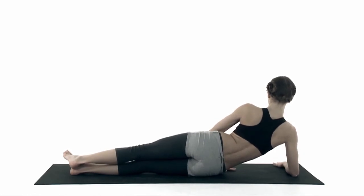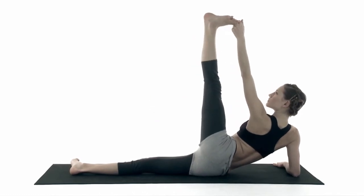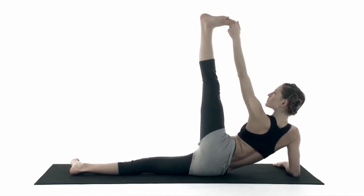Hold your left toe and stretch your leg. Focus on your toe. Count five breaths.